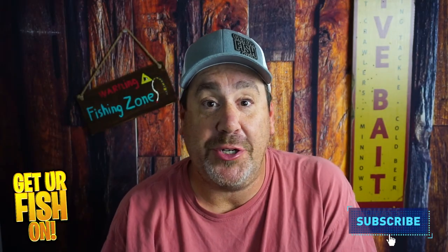If you like this kind of content, make sure you hit that subscribe button, please. Also send me a comment, tell me that you subbed, so I can say hello and welcome to the team.